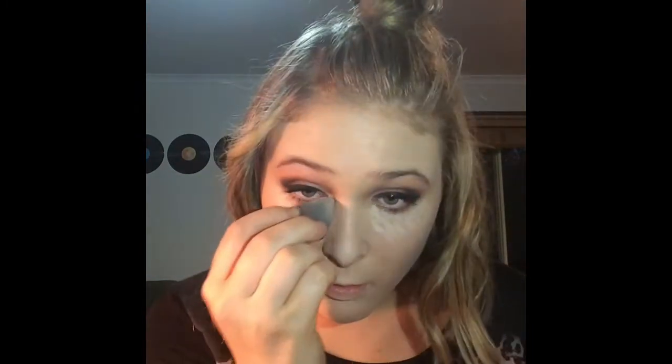Then just going in with the NARS concealer — sorry it was upside down, guys — it's pretty much completely empty so I had to really scrape at it to get it out. I'm applying it underneath my eyes and then using a beauty blender to blend it completely until I'm happy with the end product. Then I'm going to be grabbing my Too Faced powder — it's pretty much completely empty because I love it to death — and I'm using this to set my foundation. I really love this product because it's not too matte but it is still matte.